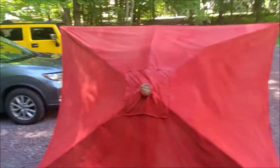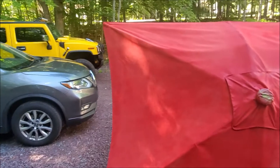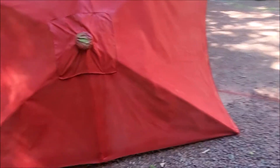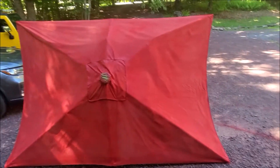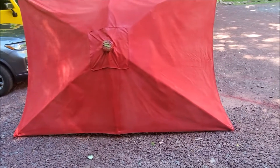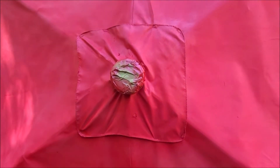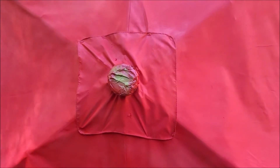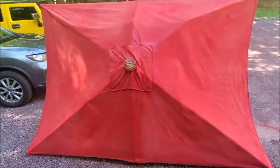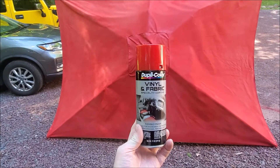That is the second and basically final coat. I had to turn it around because the wind kept blowing and catching the umbrella. That's how it looks when it's all completed. I'm going to redo the centerpiece because that's actually a solar charger for the lights underneath, and I'll probably make a quick video on how to restore that as well. This stuff works great.